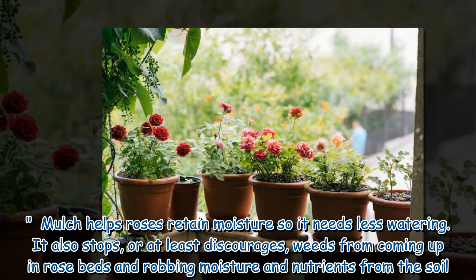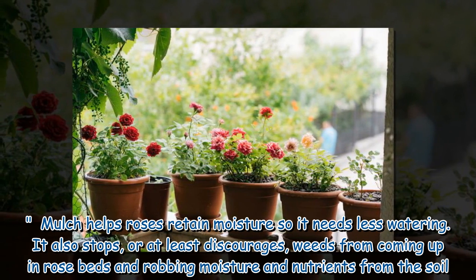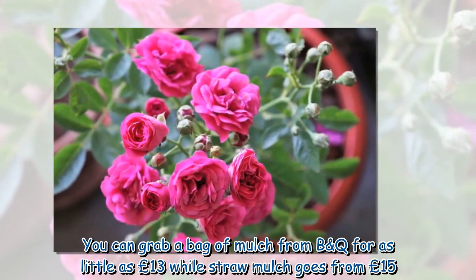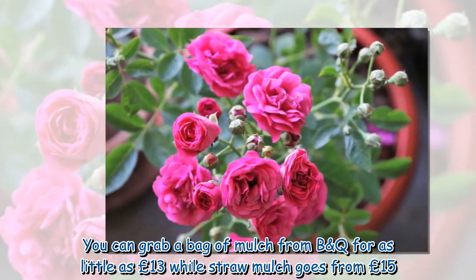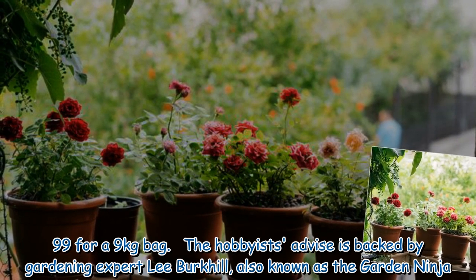Yes, cutting by a third feels drastic, but the flower will grow back quicker and better because of it. Mulch helps roses retain moisture so they need less watering. It also stops — or at least discourages — weeds from coming up in rose beds and robbing moisture and nutrients from the soil. You can grab a bag of mulch from B&Q for as little as £13, while straw mulch goes from £15.99 for a 9-kilogram bag.